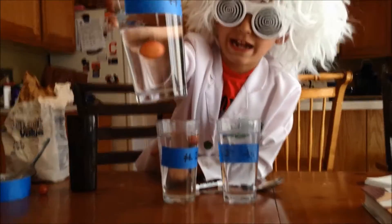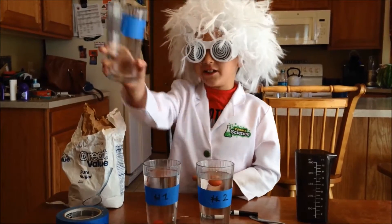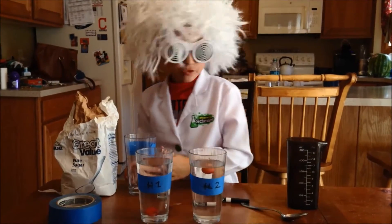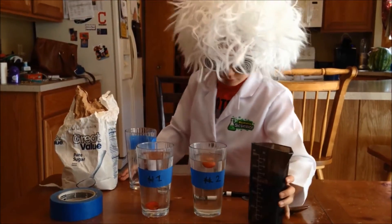So guys, look at it — isn't that cool? We empty glass three so I can show you how it's done. This is what our measuring cups are for.